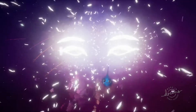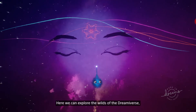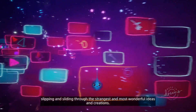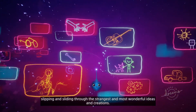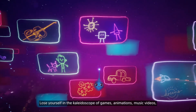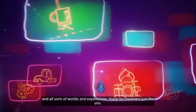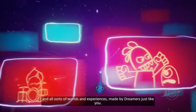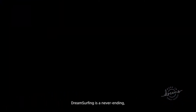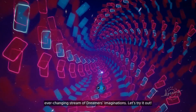DreamSurfing! Here we can explore the wilds of the Dreamiverse! Slipping and sliding through the strangest and most wonderful ideas and creations! Lose yourself in the kaleidoscope of games, animations, music videos and all sorts of worlds and experiences made by dreamers just like you! DreamSurfing is a never-ending, ever-changing stream of dreamers' imaginations! Let's try it out!